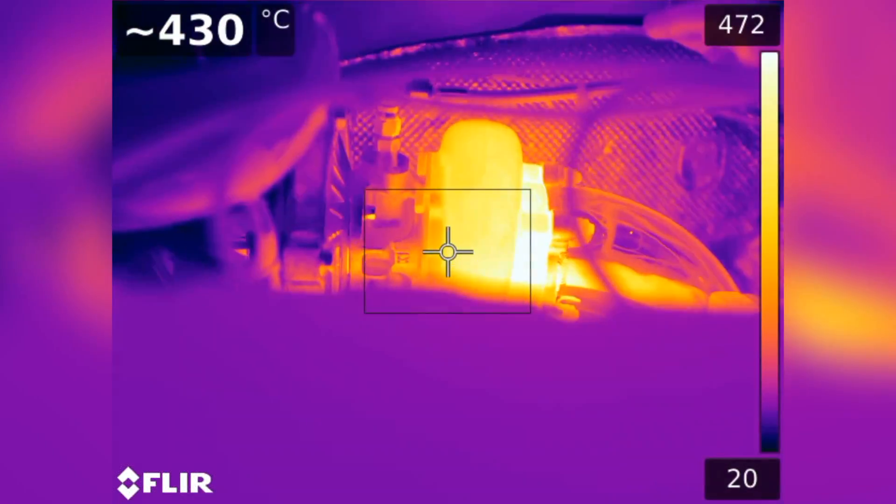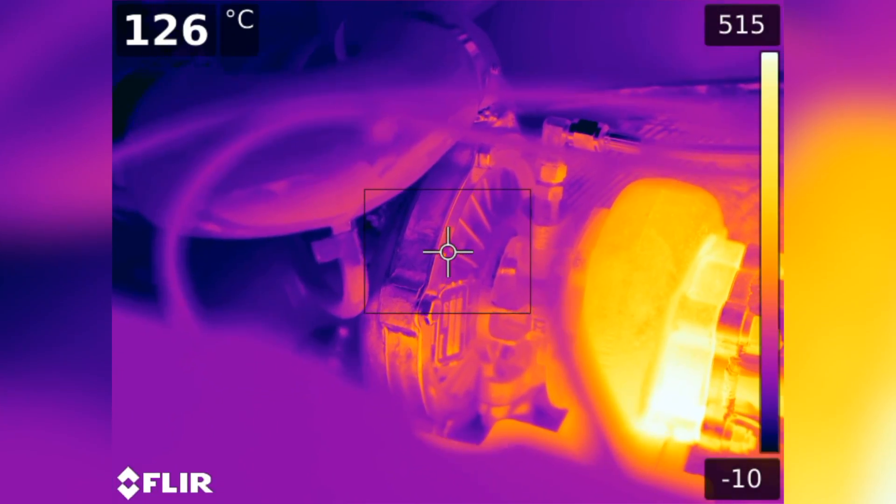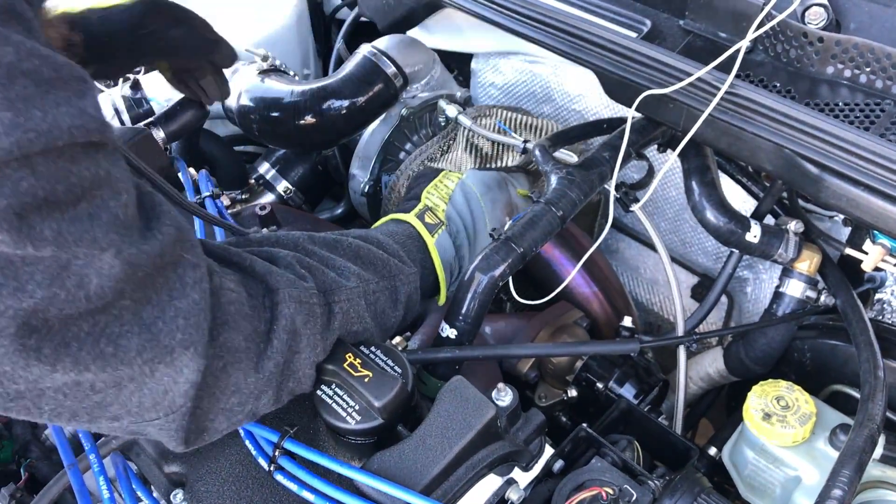So the logic behind the blanket is to keep the heat where it's supposed to be — the hot side of the turbocharger — keep the heat there and keep it away from the cool side of the turbocharger as well as everywhere else in the engine compartment. So if we keep the hot side hot, we are going to increase temperature, increase pressure, and with more pressure comes more boost. The idea is spool faster and keep everything cooler.